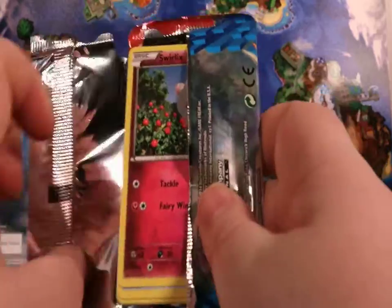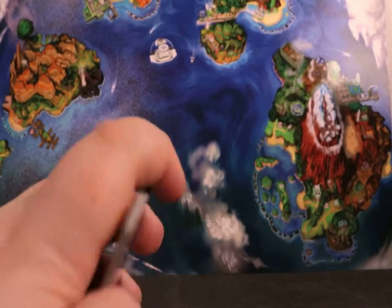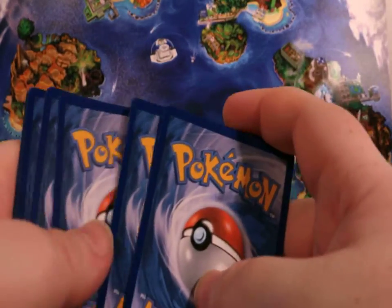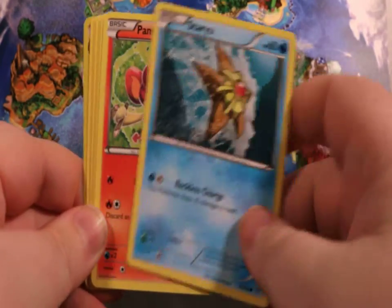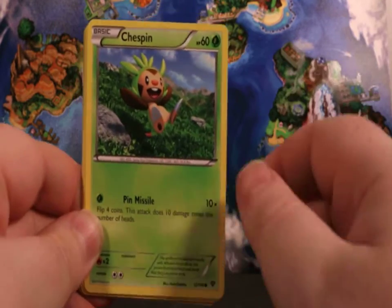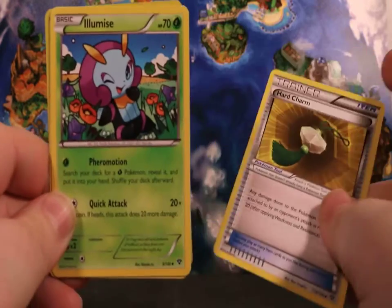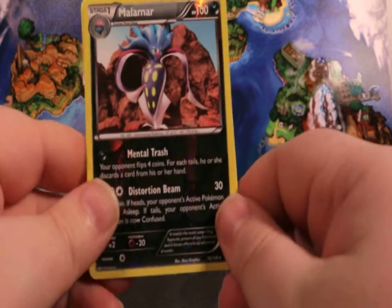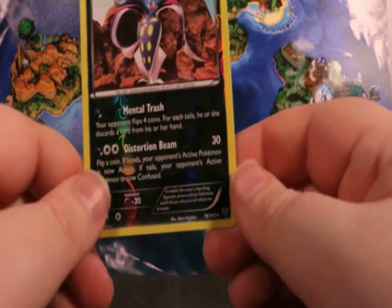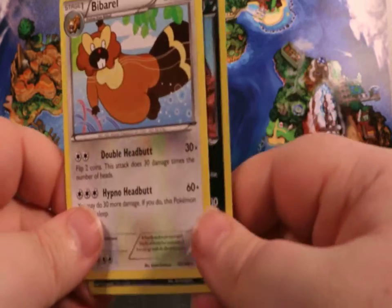Let's save the Mega Blastoise pack for last. In this one we got a Swirlix, a Staryu, a Pangoro, a Chespin, an Inkay, a Hard Charm, a Luminous, a Super Potion. Malamar is our Reverse Holo, and that's actually a Reverse Holo Rare. Then our Rare slot is a Bib Barrel.